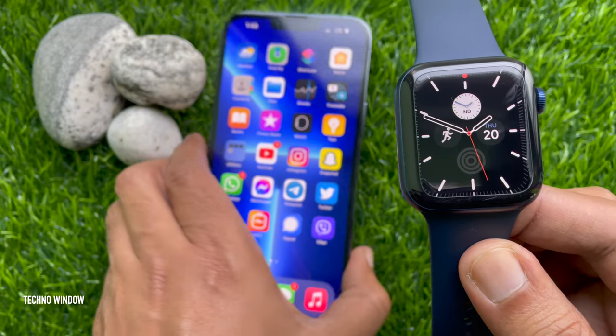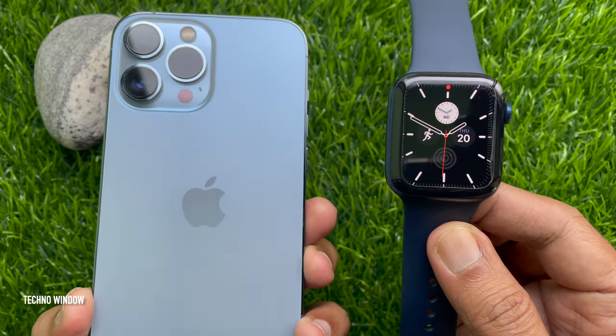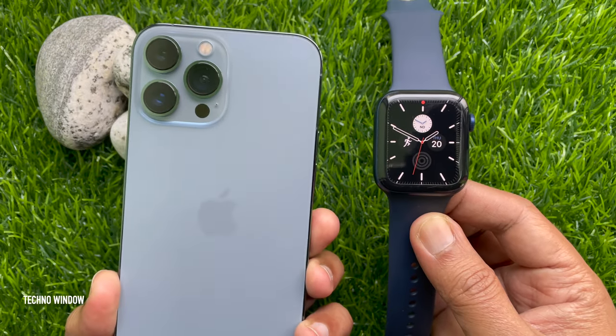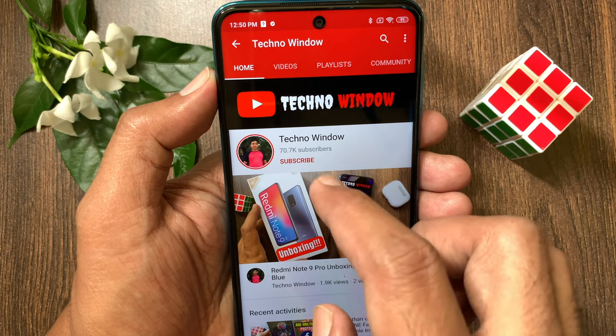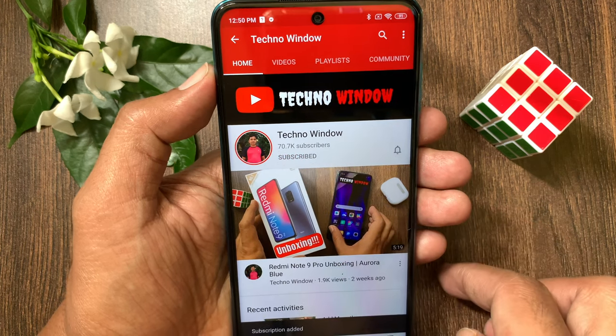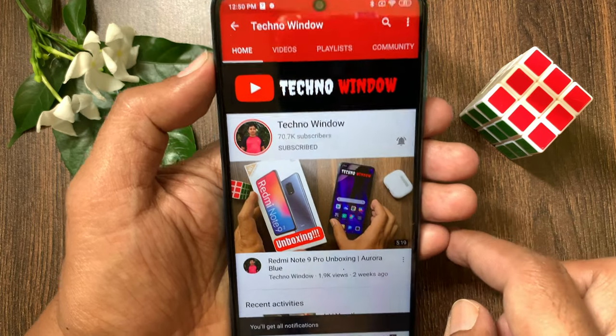That's it — Apple Watch paired. So, these are the steps to set up the Apple Watch Series 6 with iPhone 13 Pro Max. Hope this video helped you. Please subscribe to my channel by tapping the Subscribe button. Also, tap the bell icon to receive notifications about all new videos.